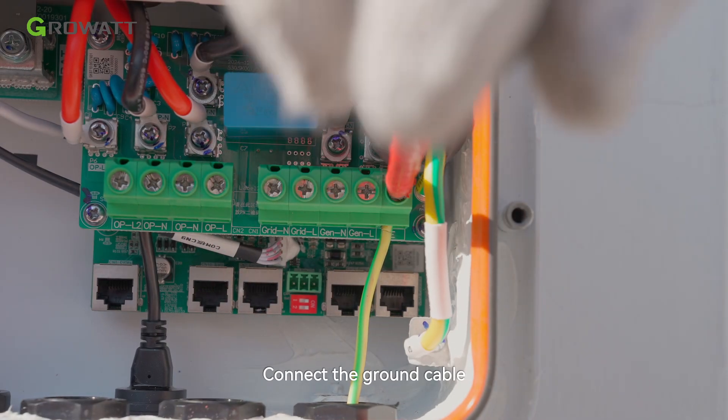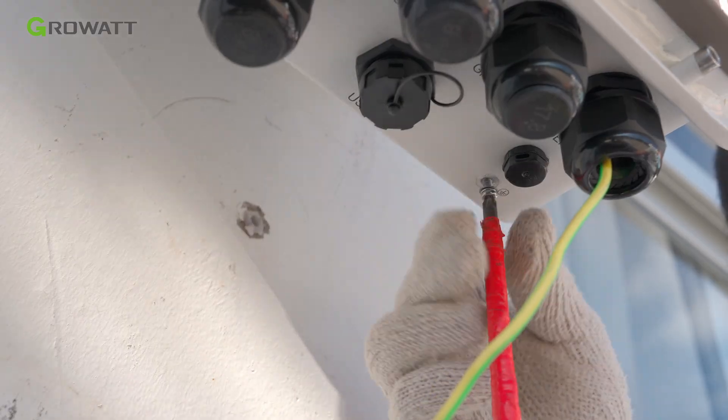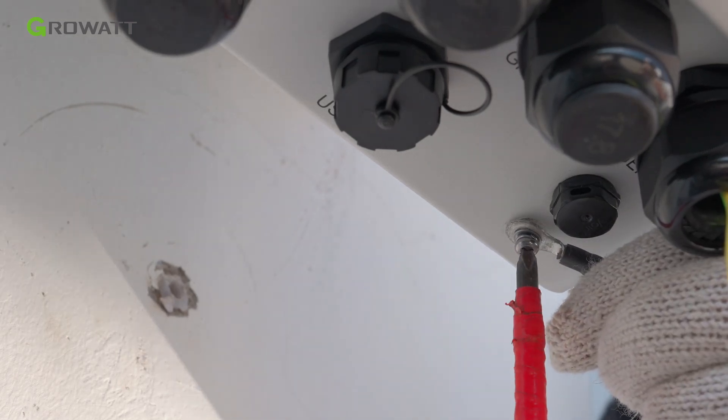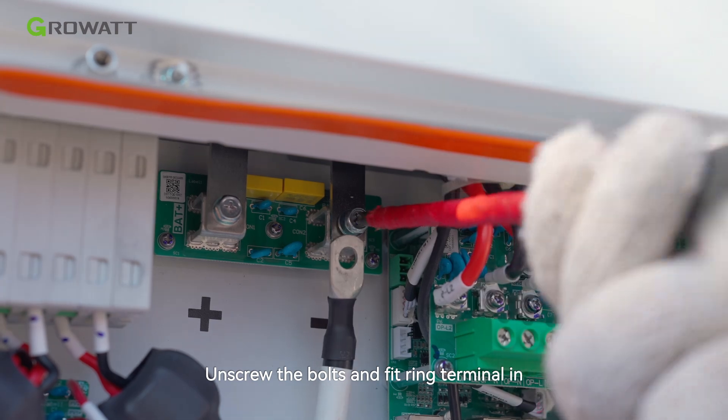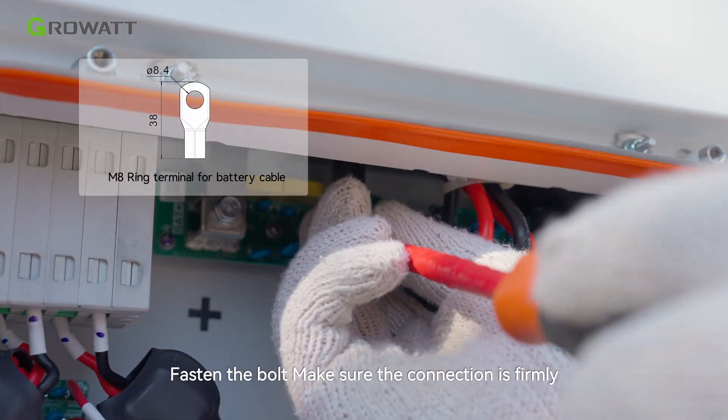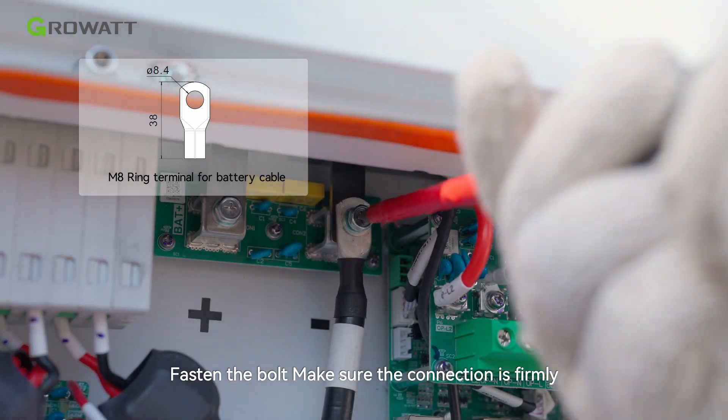Connect the ground cable. Unscrew the bolts and fit the ring terminal in. Fasten the bolt and make sure the connection is secure.